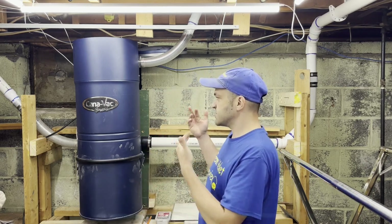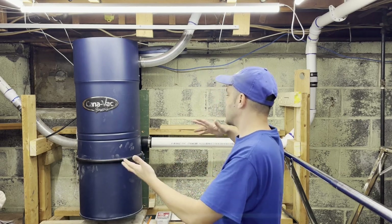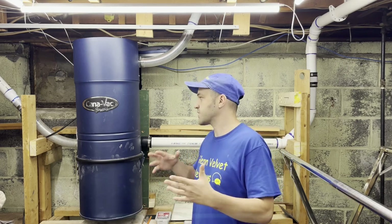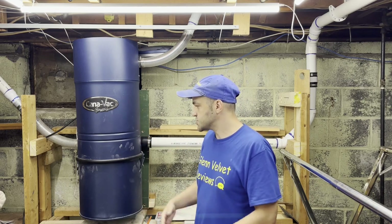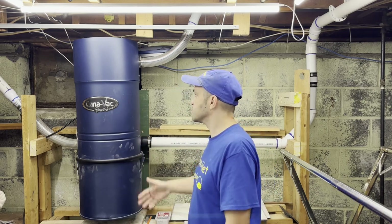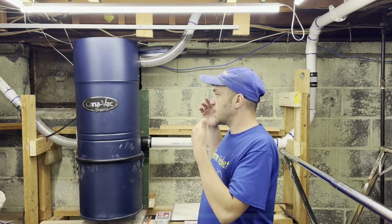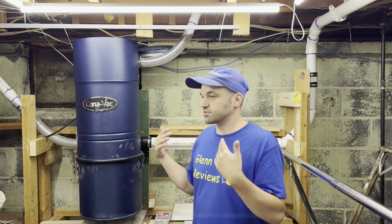That's pretty much it for Glenn Velvet Reviews on the CanaVac installation. Everyone's piping is going to be different, so I won't go too deep into mine specifically. The initial install of the vacuum itself is complete — I'm very happy with it. Let's turn it on quickly to close out.